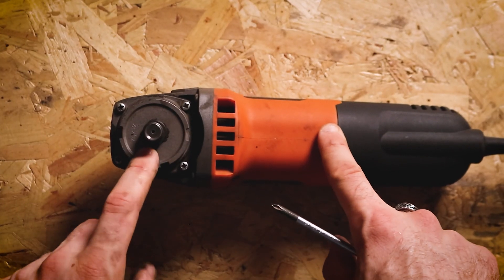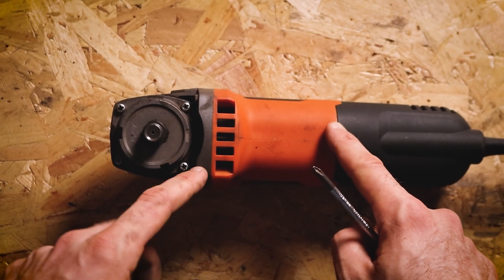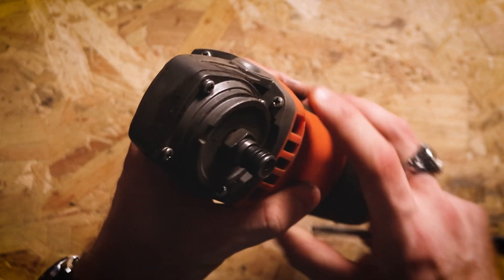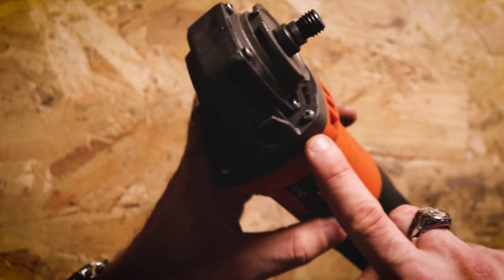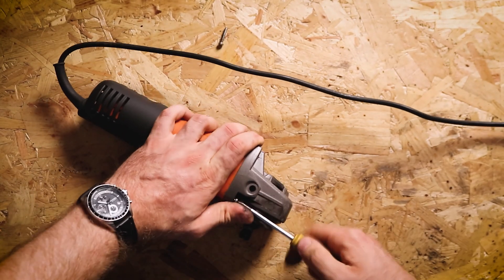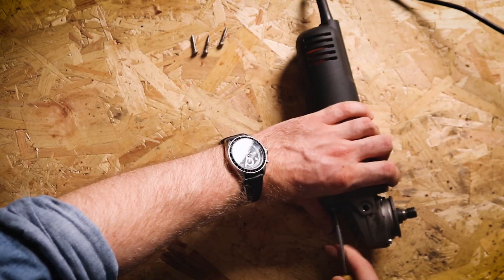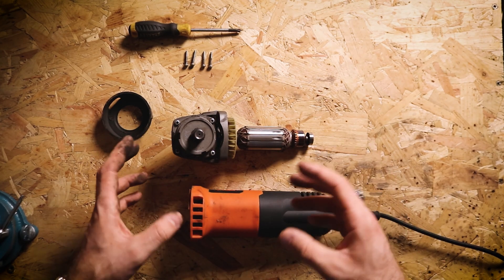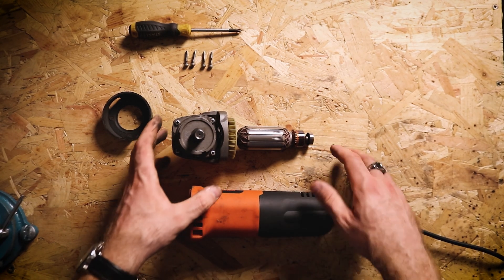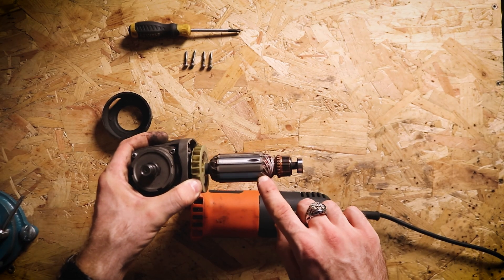If we're not having issues with the gearing system, the next thing we can check is the motor itself. And to get to that, we need to take this whole metal head off — that's the same sort of thing, there's just four screws down in here. Now again, there's unlikely to be anything wrong at this stage, but it's just worth checking as a service step that everything is working as it should. So if we pick up this section here, this is the rotor part of the motor, the bit that moves.